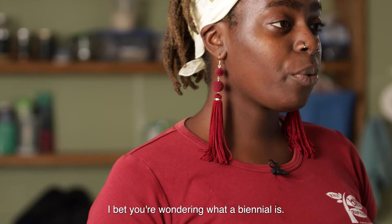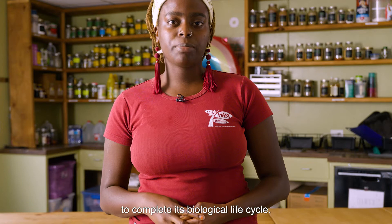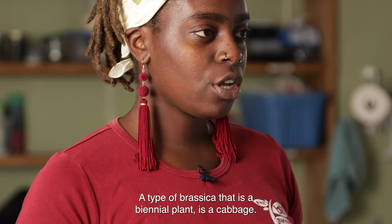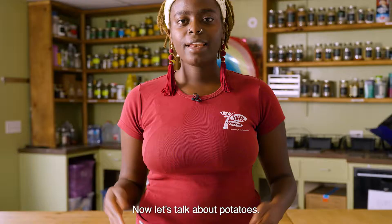A biennial is a plant that takes about two years to complete its biological life cycle. A type of brassica that is a biennial plant is a cabbage. For instance, if you wanted a cabbage to produce seed, you would have to wait until the next growing season, so it would have to overwinter. Now let's talk about potatoes.